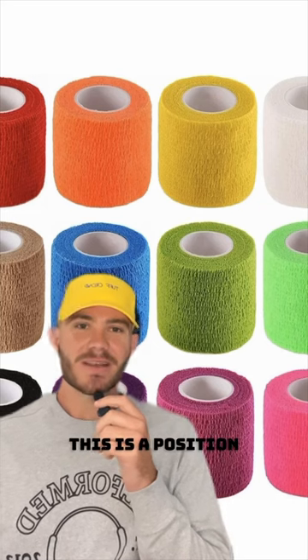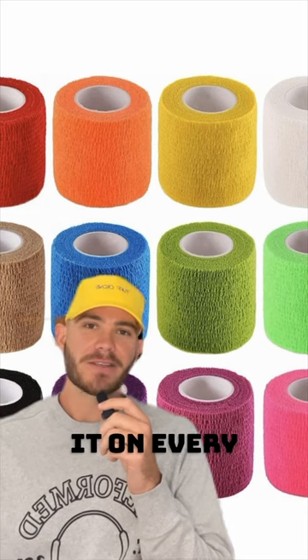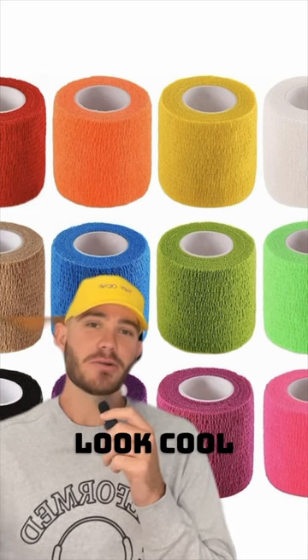Baseball swag, yes or no, part three. Wrist tape — this is a position player thing, you guys put it on every single day. I don't think it actually helps with anything, but it does look cool, so yes.